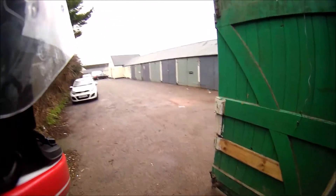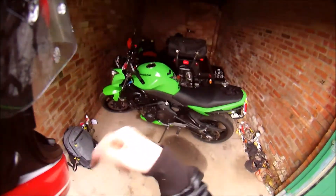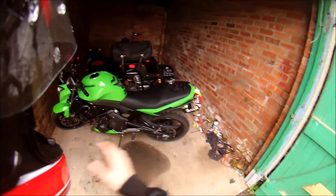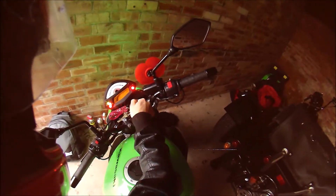Welcome to another Budget Biker vlog. Today I'm working on the missus's bike. Coming home last night I brought it in, parked it up, the fan kicked in, wiped it all down — and it was just making weird noises. It's not doing it now, god knows.